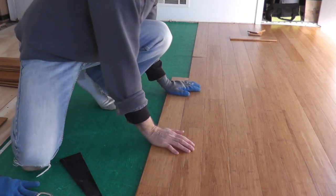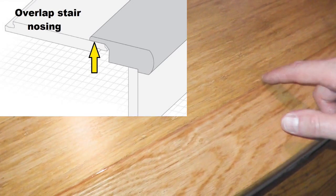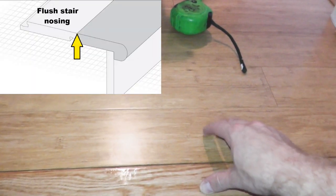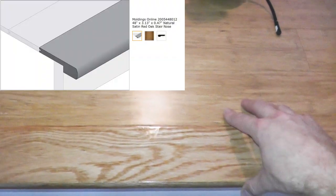Once you get to this point, you ultimately have two options. Option one is you can purchase stair nosing that will have a small lip — in other words, the stair nose will fit over the end of your flooring. I didn't want that; I wanted a flush mount. Kelly Bamboo, the manufacturer of this flooring, does make some stair nosing, but the measurements did not line up in my case. So if you have that problem, what I found to be the best bet is Amazon.